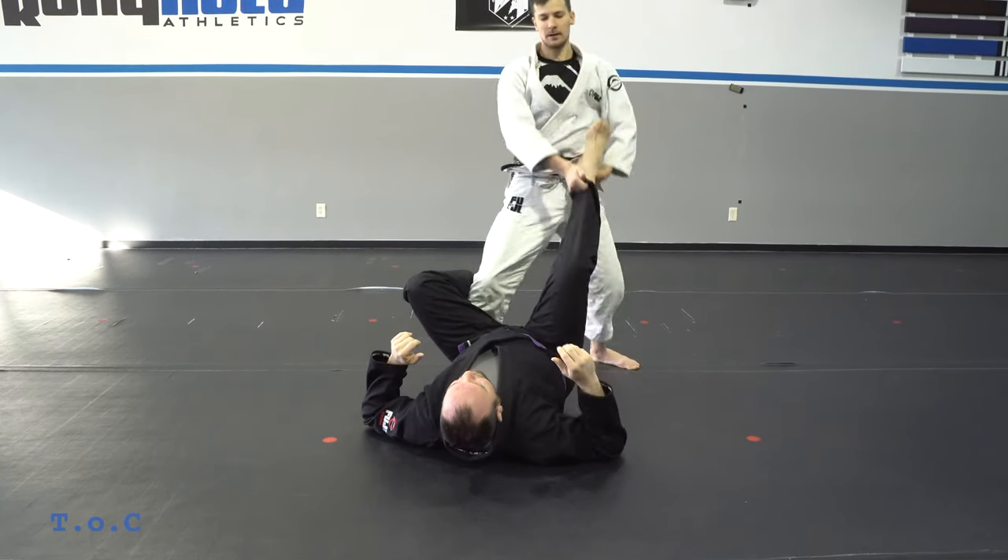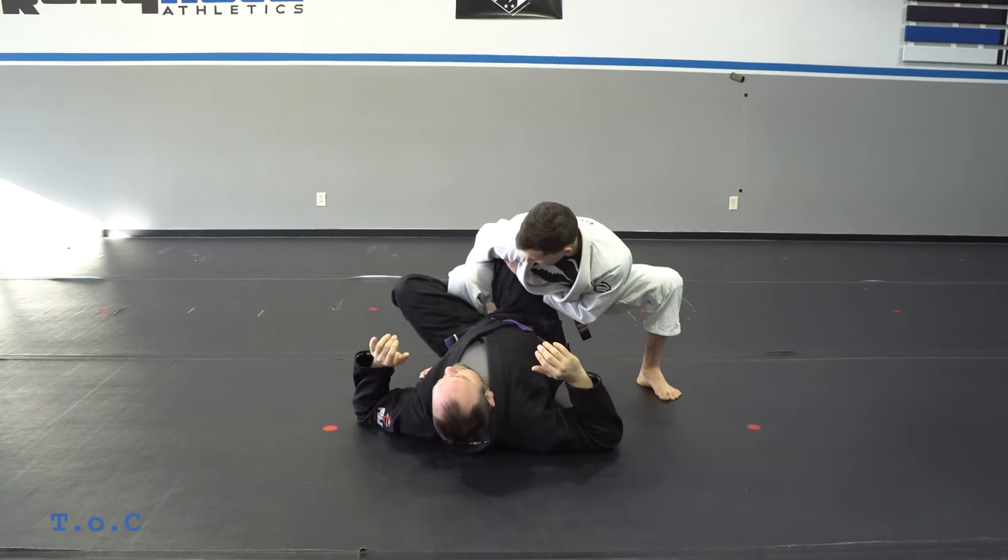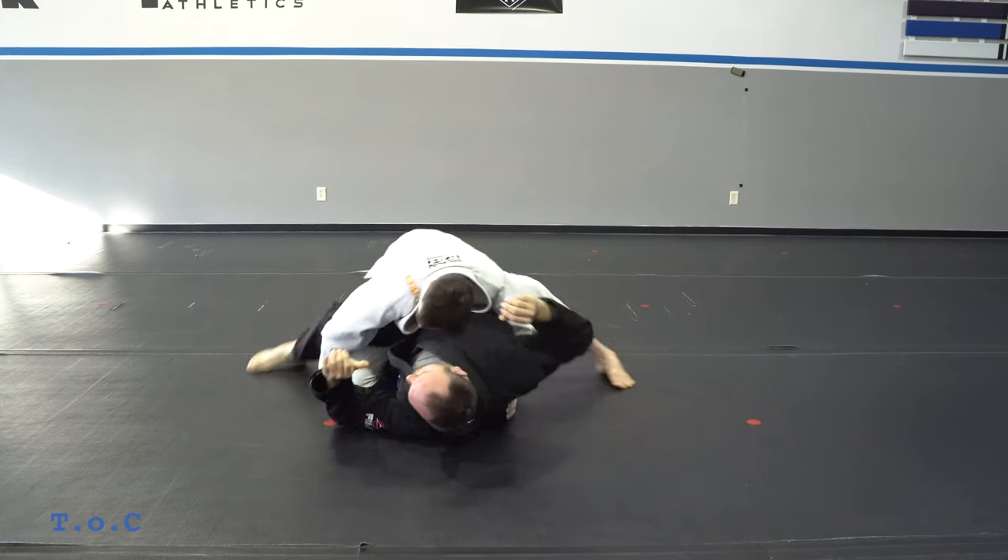Again the first step: coming in, squatting down nice and low. One, two.